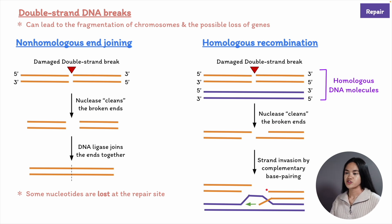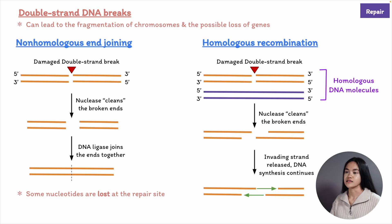After the match is made, the invading strand is elongated by repair DNA polymerase, using the complementary undamaged strand as a template. After the repair polymerase has passed the point where the break occurred, the newly elongated strand rejoins its original partner, forming base pairs that hold the two strands of the broken double helix together.